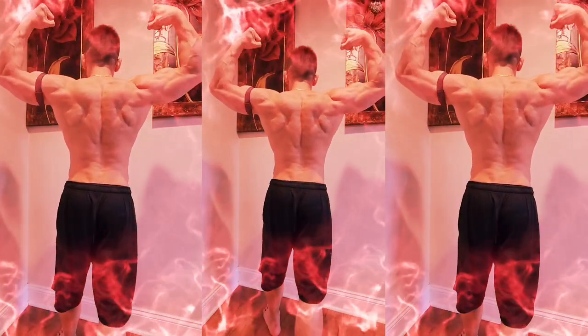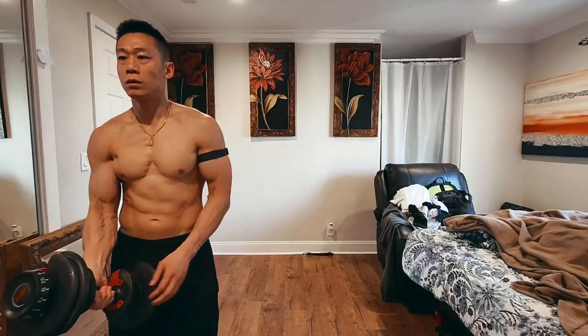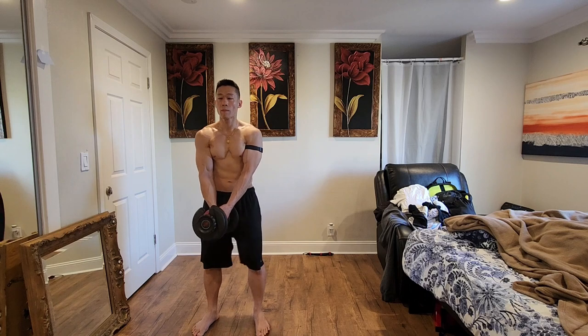I'll be sharing tips on proper form and technique to help you get the most out of each exercise. So grab your weights, find a comfortable space, and let's power through this together.